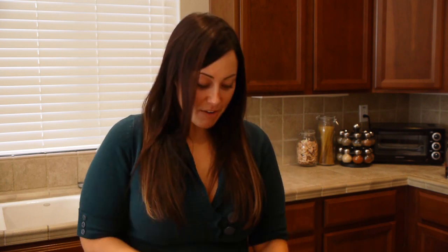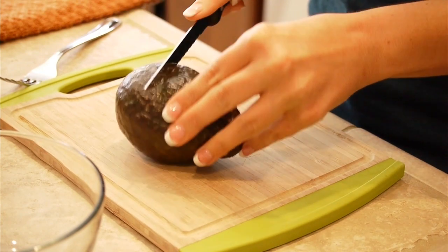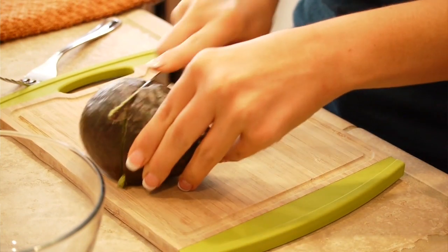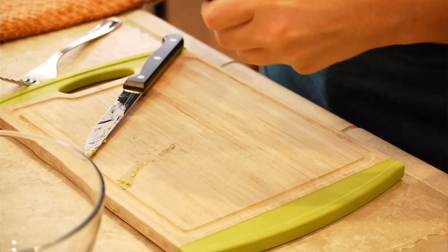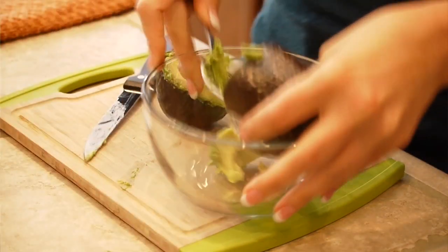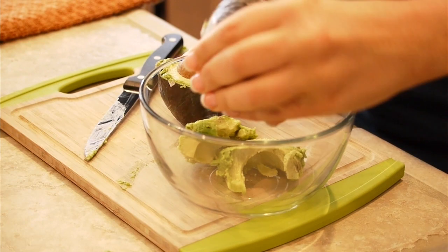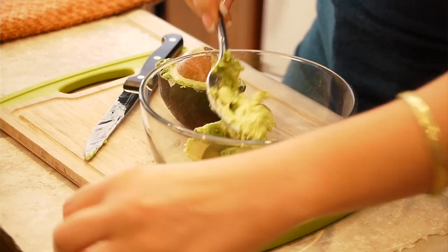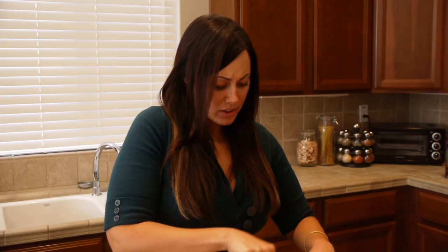Take your avocado and cut it in half with your knife because we just need half of an avocado. Just cut it up, then take your fork and scoop some out and put it in the bowl. We're just going to mash it up. This is going to be so much fun — it's like cooking!